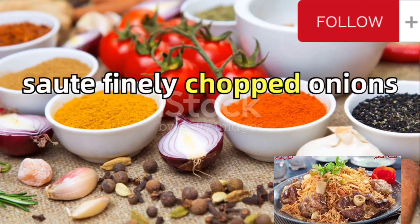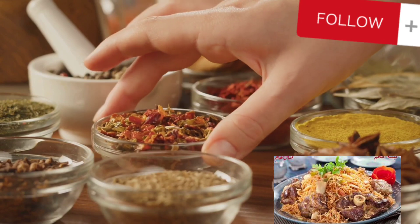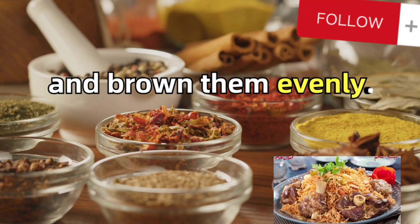Next, sauté finely chopped onions and minced garlic in vegetable oil until golden brown. Add chicken pieces to the mix and brown them evenly.